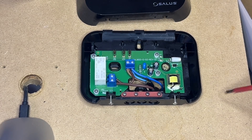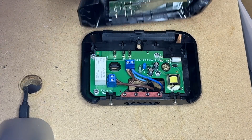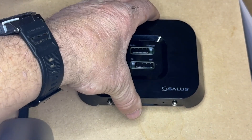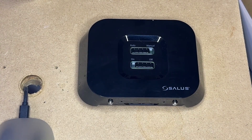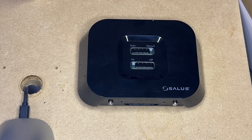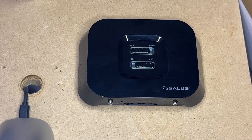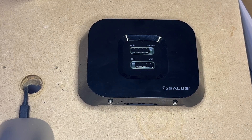That is as simple as that — four wires, nice and easy. Then once you've done that, two clips at the top and it clips back in place and you can do up the two screws at the bottom. As you can see the green light is flashing, and it would automatically be paired with the thermostat out of the box.